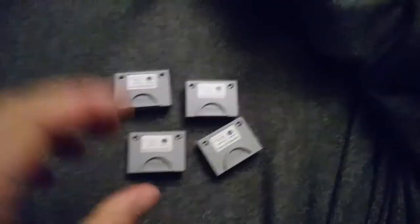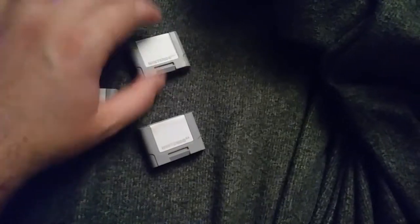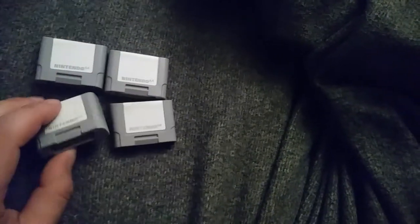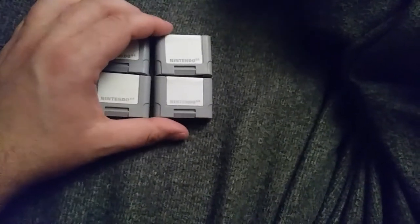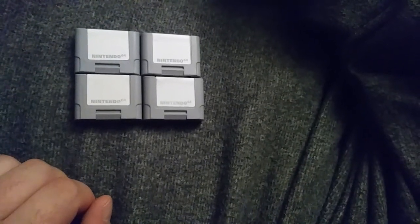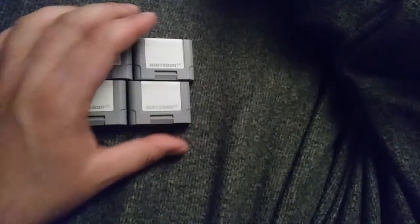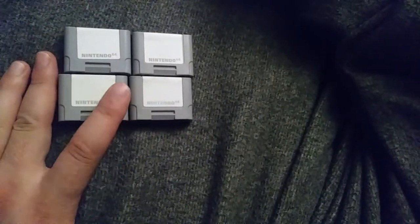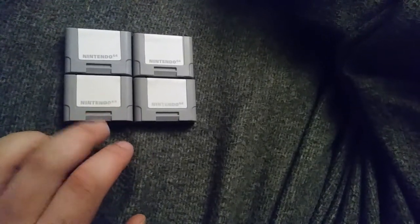Got some N64 memory cards today, got them all real cheap — less than $10 each. A couple of them weren't working initially. After giving them a quick scrub down without taking them apart, I couldn't get them to register, so I got those replaced and got two more sent to me. The two that aren't functioning probably just need a battery replacement.